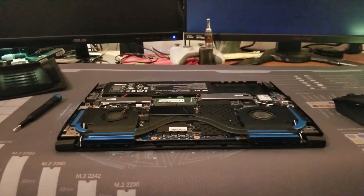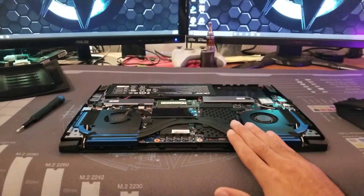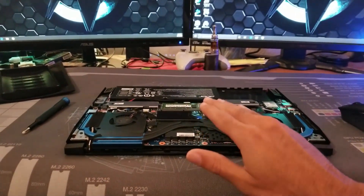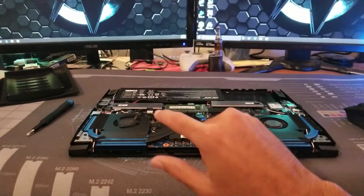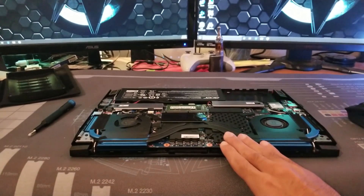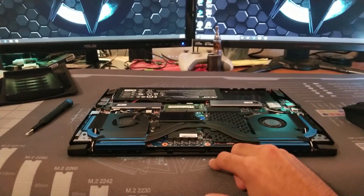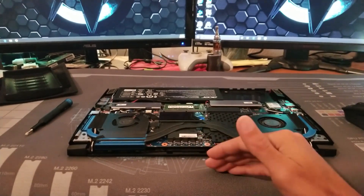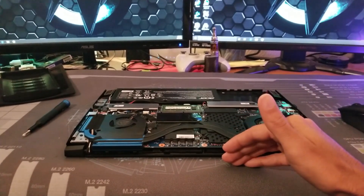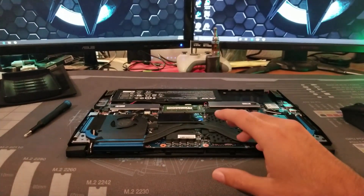Before you continue any further: this particular unit had been sitting on the shelf for quite some time with BIOS version 1.02. In order for the new NVMe drive to show up, I had to update to BIOS version 1.06. So if you have this same model laptop, update your BIOS before you try to install another M.2 drive. The sequence is: boot into the system, set it up, get to the desktop, update everything including the BIOS, shut it down, then install your M.2 drive and you should be good to go.